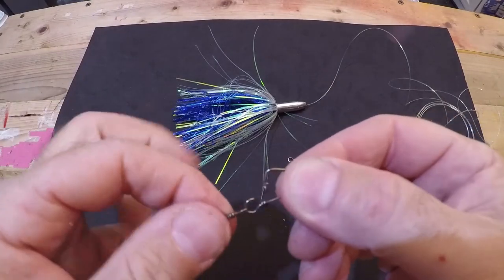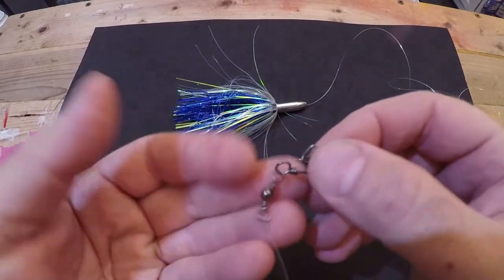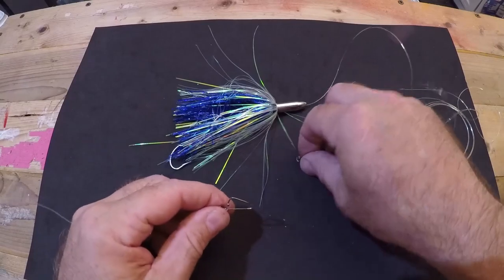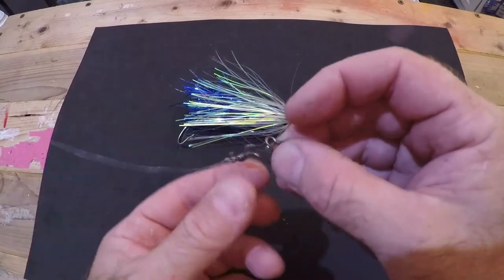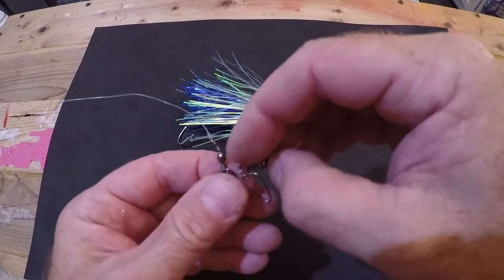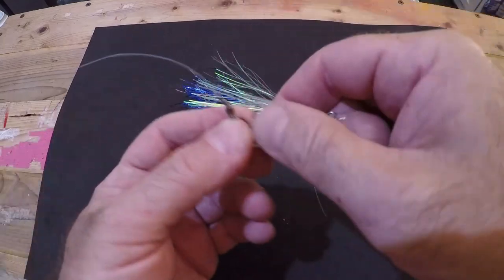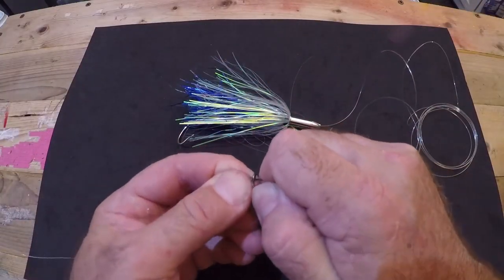Go to the other end of your leader and attach the barrel swivel with another basic clinch knot. Trim the tag — your lure is done and you're ready to go. You also have a size 7 snap swivel from Mustad hooked onto your main line. Feed the barrel swivel onto the snap swivel and close it. That's how you rig up a Billy Bait Mini Turbo Slammer. I use it for almost every trolling application, but especially for high-speed trolling for Bonita.